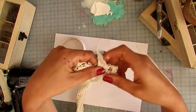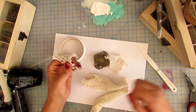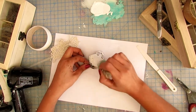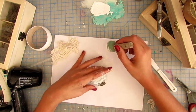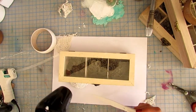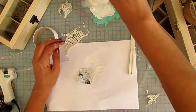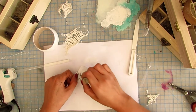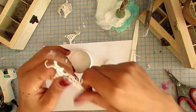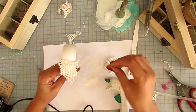Now that everything is dry, I'm deciding what embellishments to use. I'm using leftovers of crochet lace, a napkin, and some metal pieces I had. I'm going to give them two or three coats of gesso so I can paint them later. Be very careful if you're using a heat tool especially on metal — it can burn your hands. I burned myself many times on this project. When I work with laces, I really like to fray them and move them around to give them a worn look, because for me lace is a texture material.